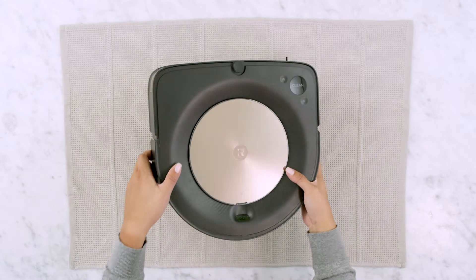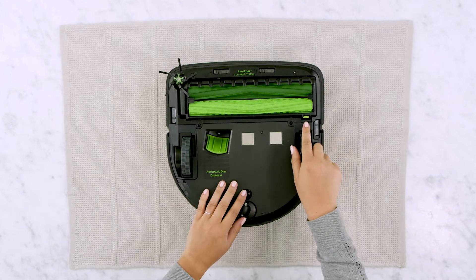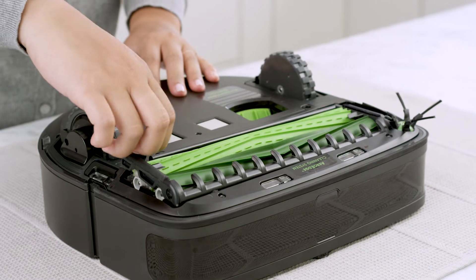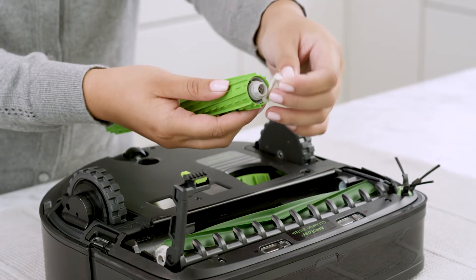Place the robot vacuum upside down on a flat surface. Locate the brush frame release tab on the right side of the cleaning head and push on the tab. Remove the brushes and remove debris from the ends of the brushes.